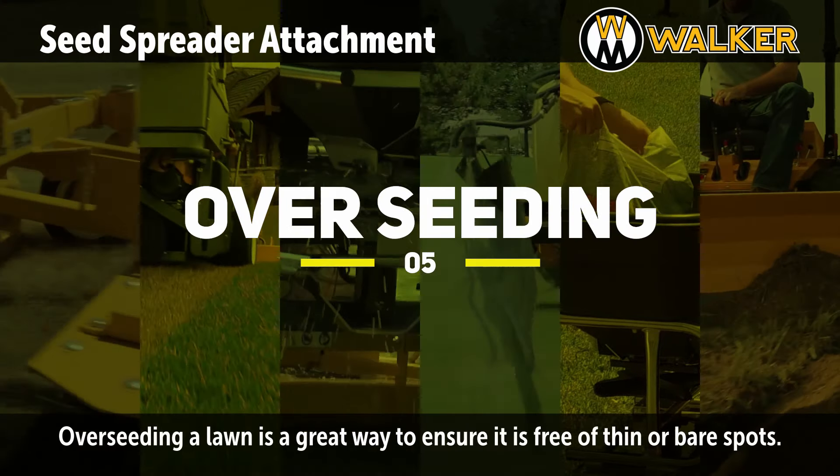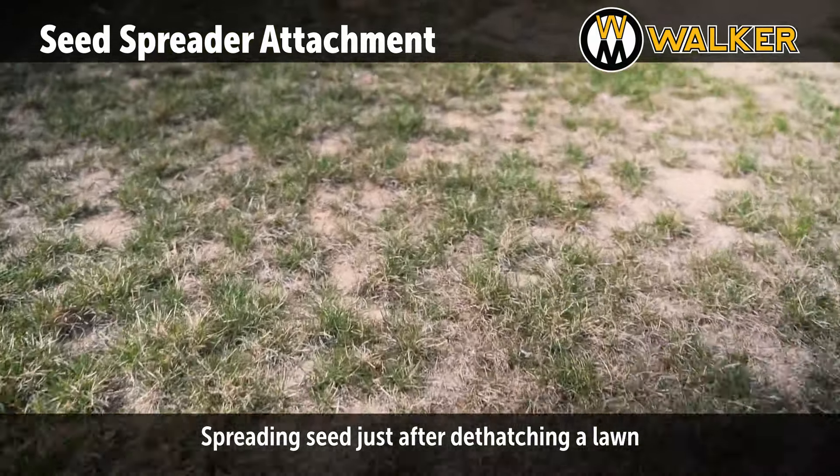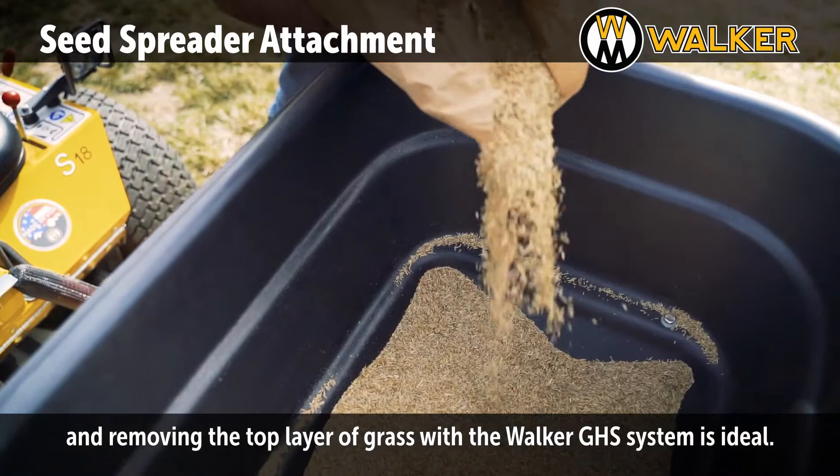Overseeding a lawn is a great way to ensure it is free of thin or bare spots. Spreading seed just after dethatching a lawn and removing the top layer of grass with the Walker GHS system is ideal.